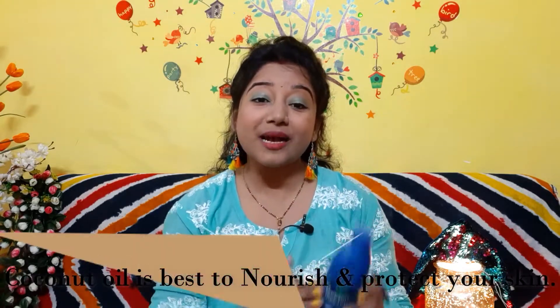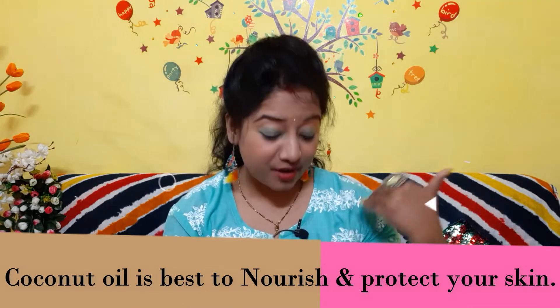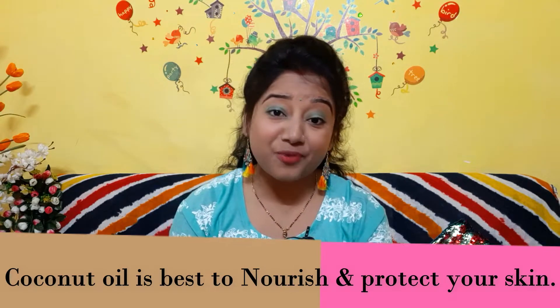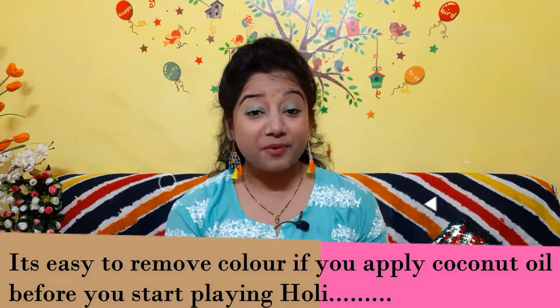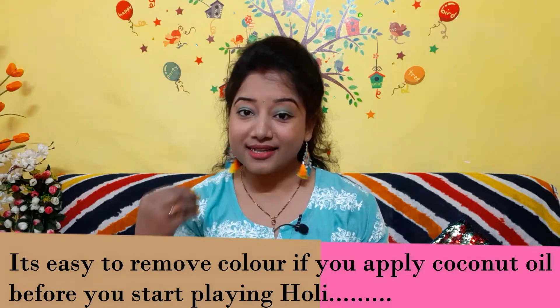The second step is to moisturize your skin. You can use a moisturizer, but I prefer to use coconut oil. You can apply coconut oil on your face — it will protect and moisturize your skin. You will also know that coconut oil works as a makeup remover, so whatever color you apply, it will be easier to remove it.